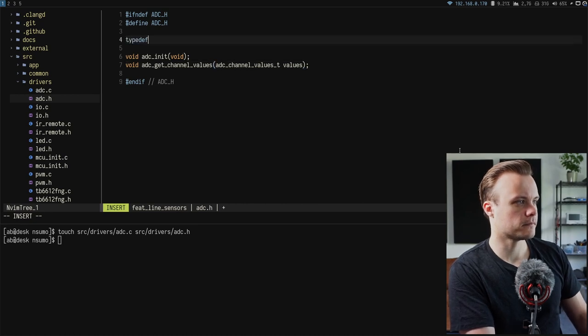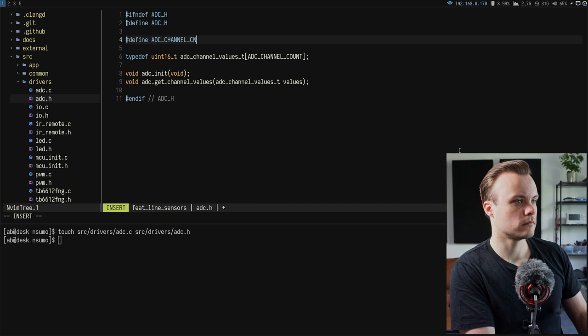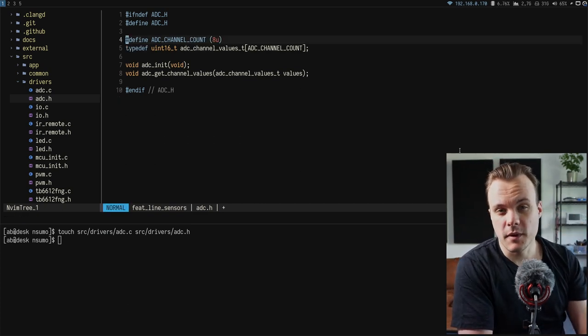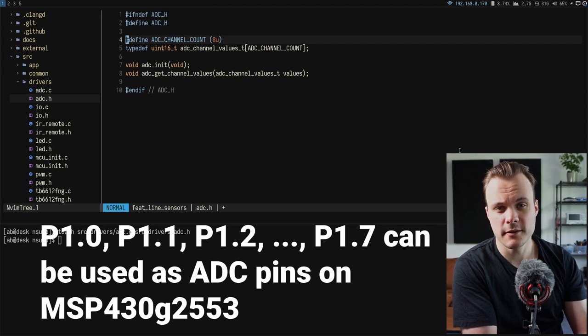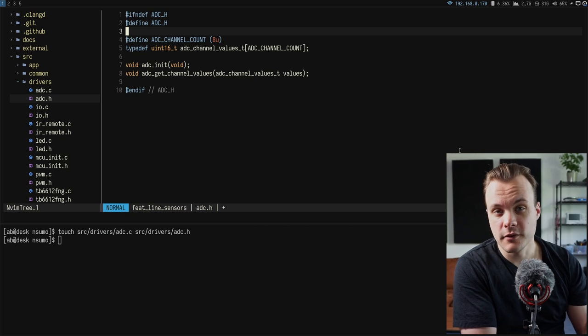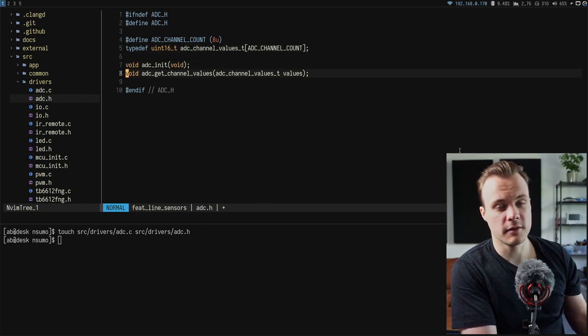A typedef is used to make the code more readable. The channel count is eight because on the MSP430 microcontroller there are eight pins in total that support ADC, all located on port 1, from pin 0 to pin 7. Since only four line sensors are needed, only four ADC pins will be used, but for simplicity the array will still return all eight values. stdint must be included since uint16_t is used.